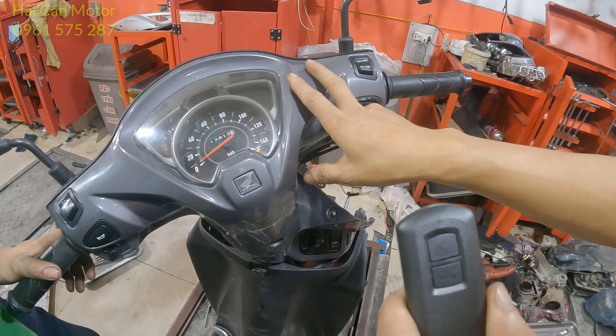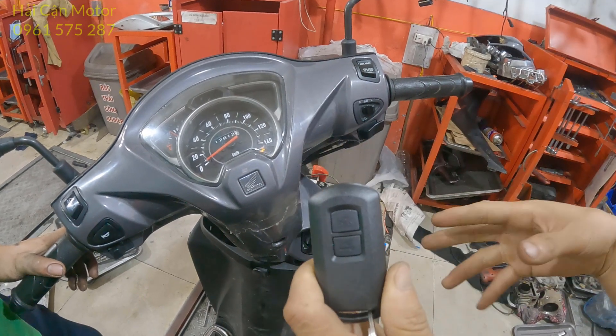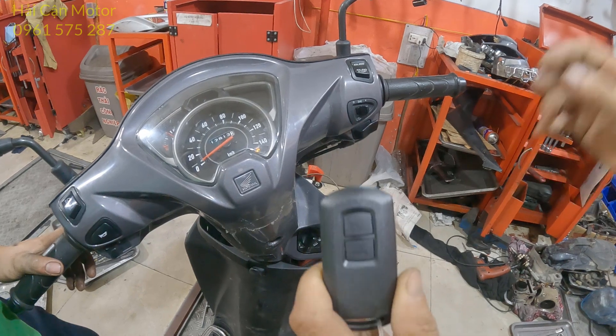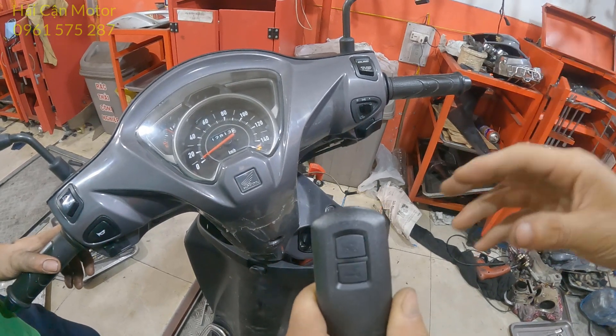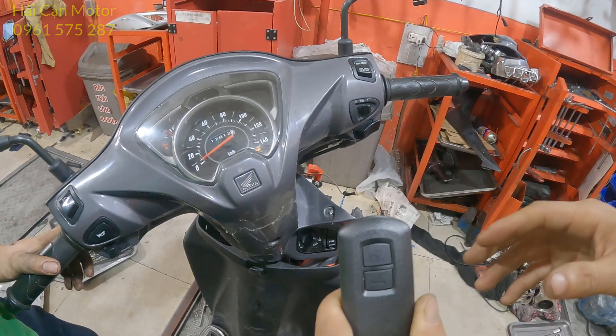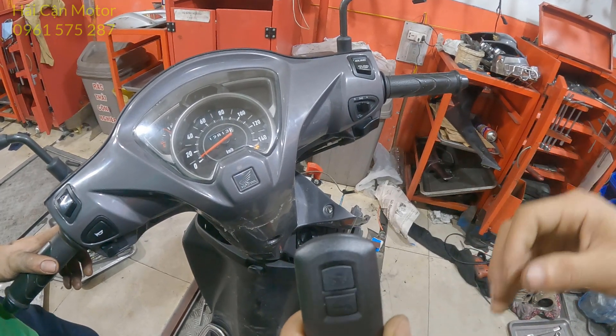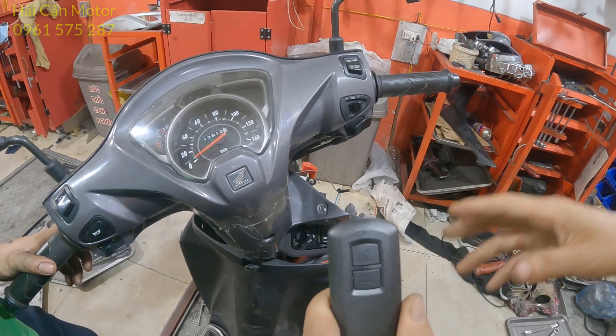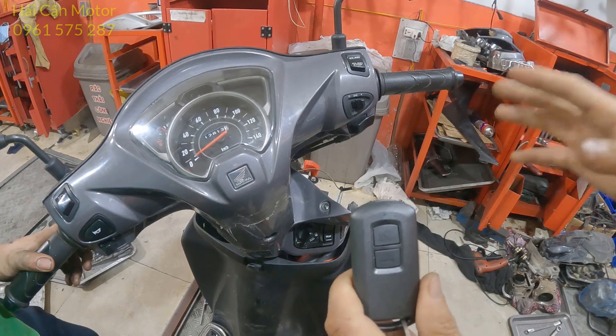Đăng ký vào trên xe bằng thủ công mà không bằng máy. Mình muốn làm cái video này để chia sẻ lại cho tất cả quý anh em thợ máy và anh em đang đi học nghề có thể tham khảo. Nếu mà mọi người cảm thấy video này hữu ích thì mọi người nhớ để lại một bình luận ở dưới video, mình xin cảm ơn anh em rất nhiều. Đó là nội dung ở trên video này mà mình muốn chia sẻ, và mình xin kết thúc video tại đây, hẹn gặp lại mọi người ở những video sau.